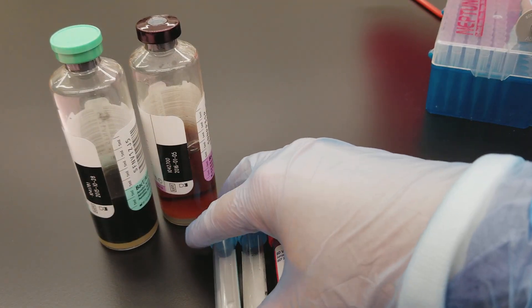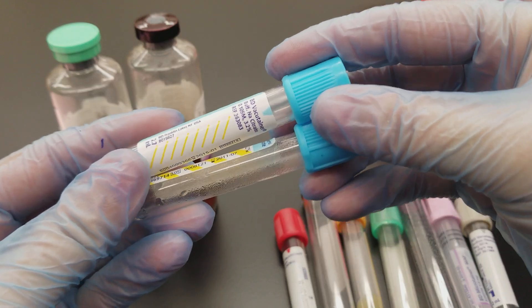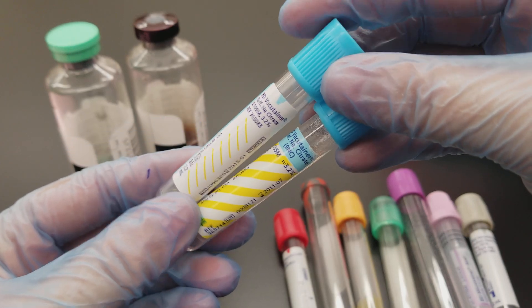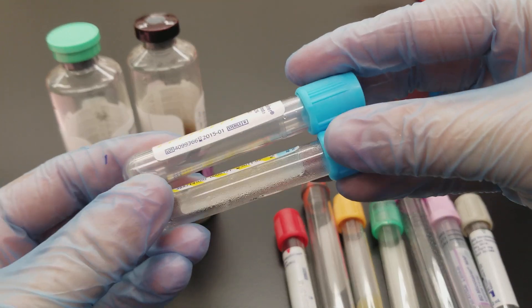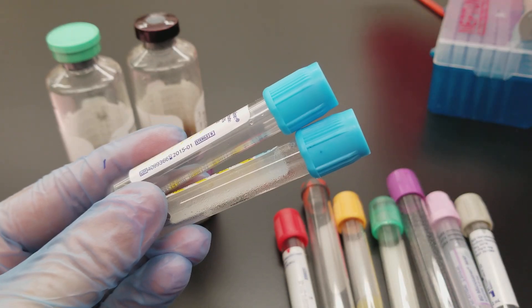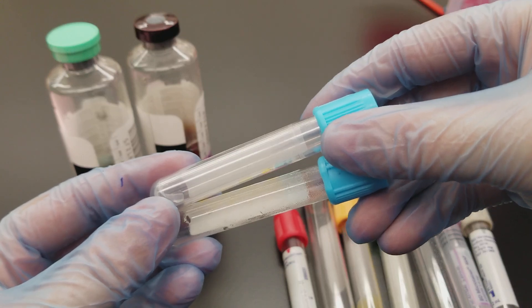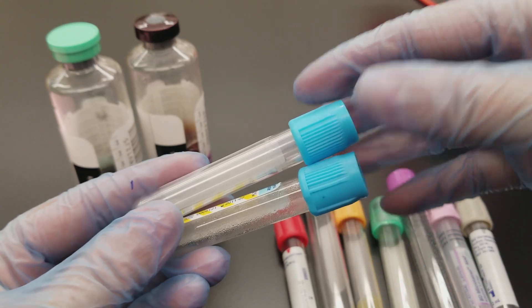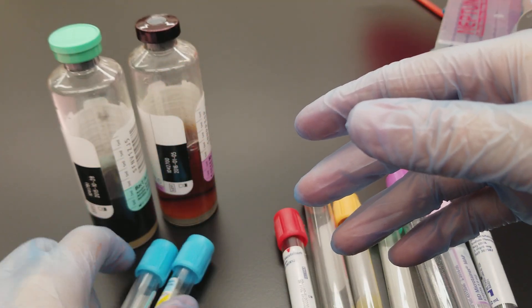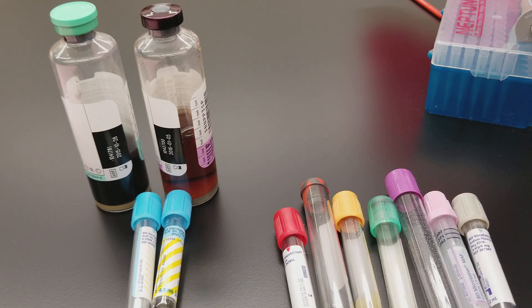Moving on to the blue tops — these are sodium citrate tubes. They require a 9 to 1 ratio of plasma to anticoagulant. This anticoagulant pulls out calcium so that the clotting cascade factors are preserved, because calcium happens to be one of the clotting cascade factors. When it's pulled out, that eliminates the ability for the clotting cascade to happen. When you go to perform testing, you add reagents that have calcium in them so you can detect any deficiencies or qualitative issues with the patient's factors or platelets.